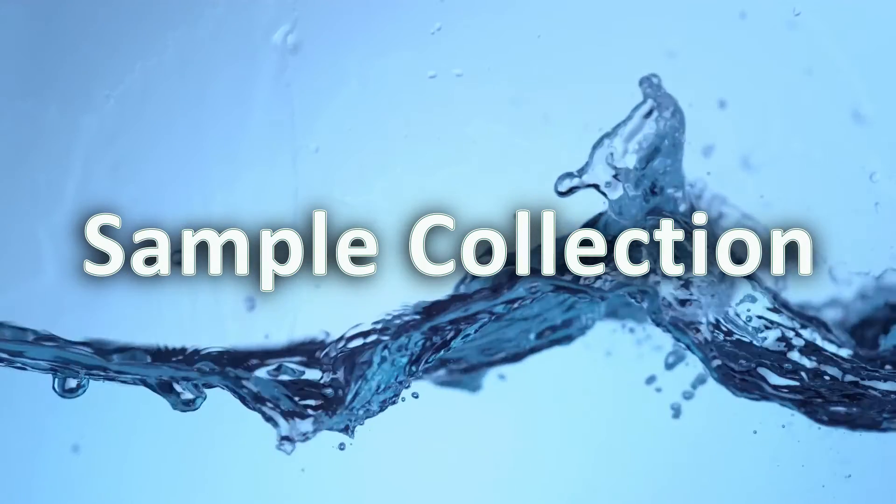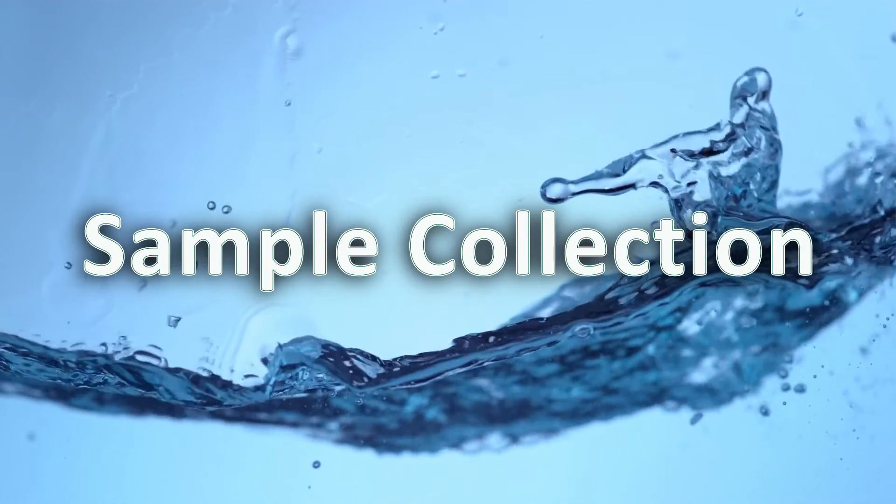Now let's get started. Keep in mind that proper sampling from the tap is critical to obtain valid results.